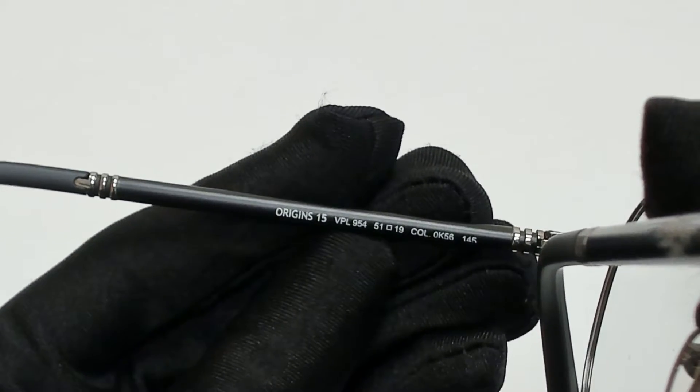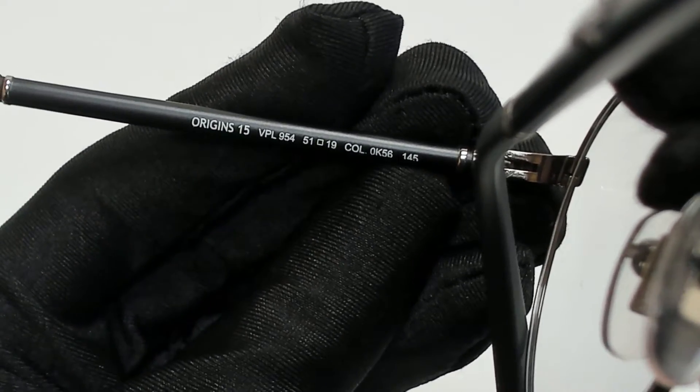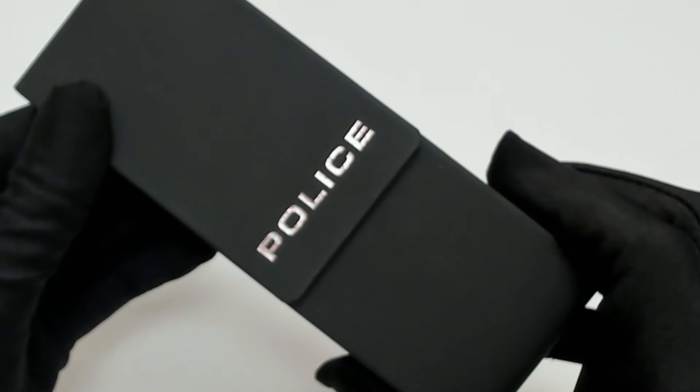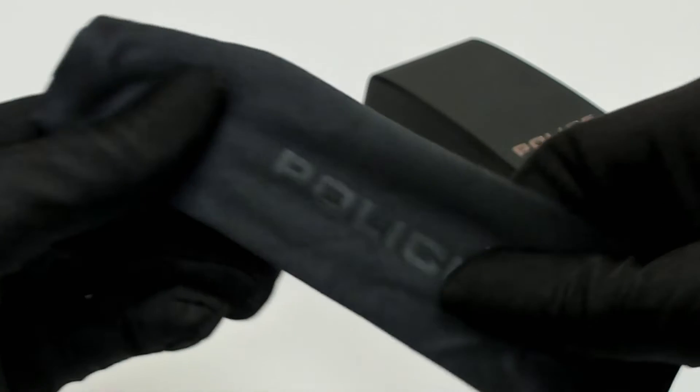51 is for its lenses, 19 is for its bridge, and 145 is for its temple. The glasses come with a case — which color and style may vary — and a cleaning cloth.